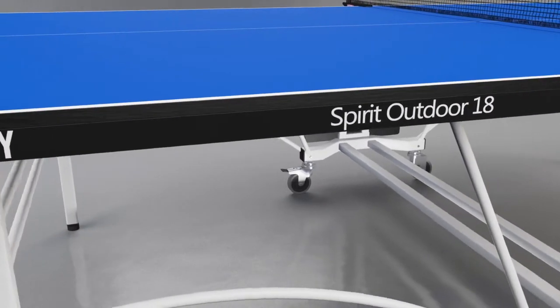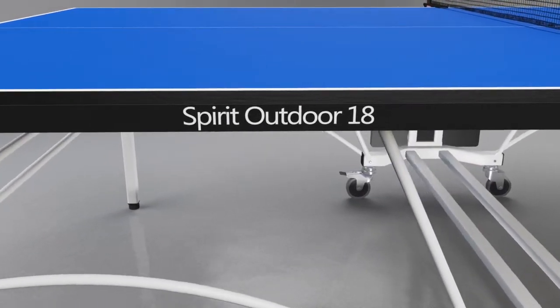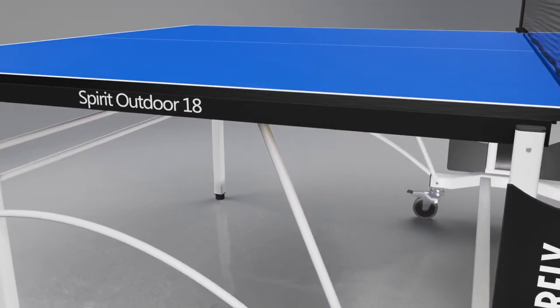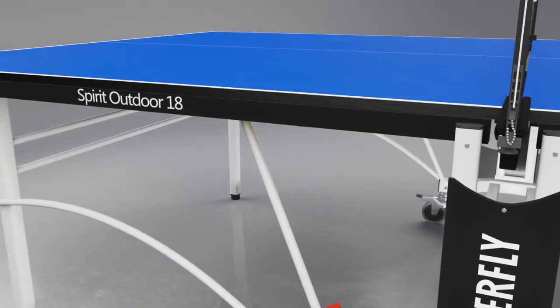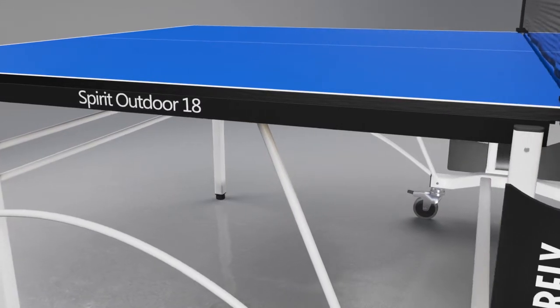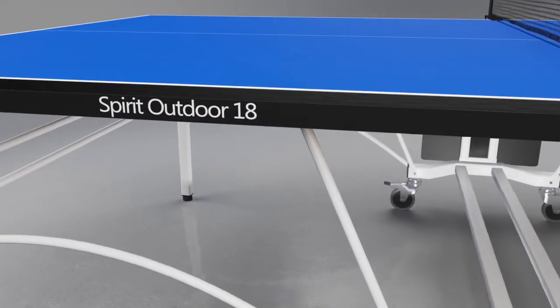The extra-strong top is weatherproof. It has the strength of steel and the feel of wood. It also incorporates a special coating of polyurethane paint, which protects it from adverse weather conditions.